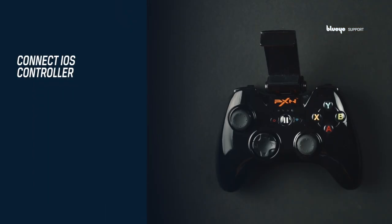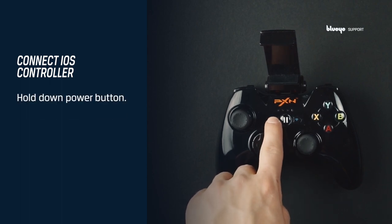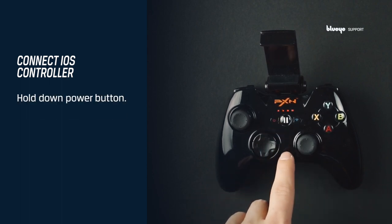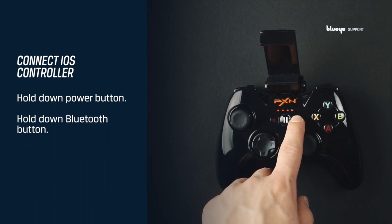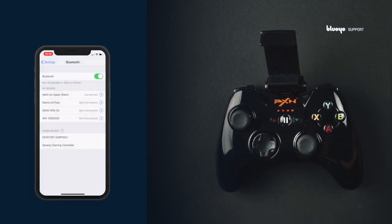The controller is connected to the BlueEye app through Bluetooth. To connect the iOS controller, turn it on by pressing the power button until the LED lights start blinking. Continue with pressing the Bluetooth button until the lights start blinking at a faster rate. Go to the Bluetooth settings on your device and find the iOS controller called Speedy Gaming Controller in the list. The controller is connected when the lights stop blinking.